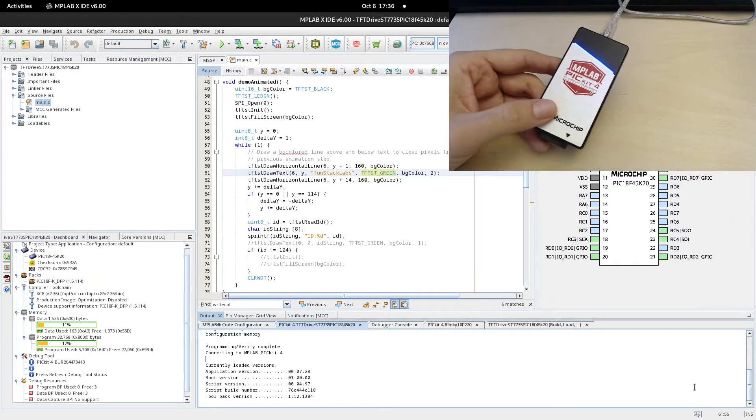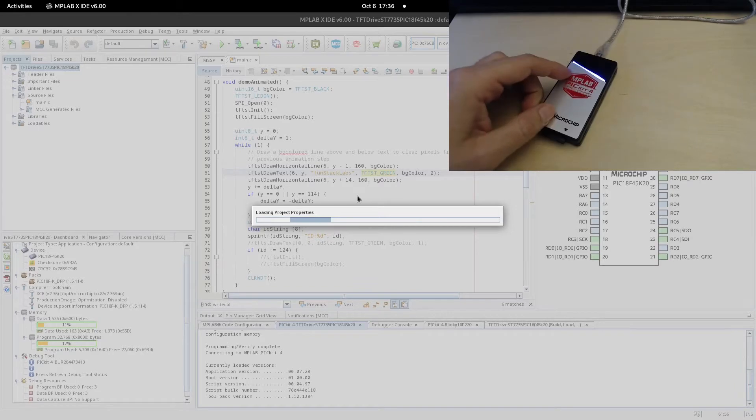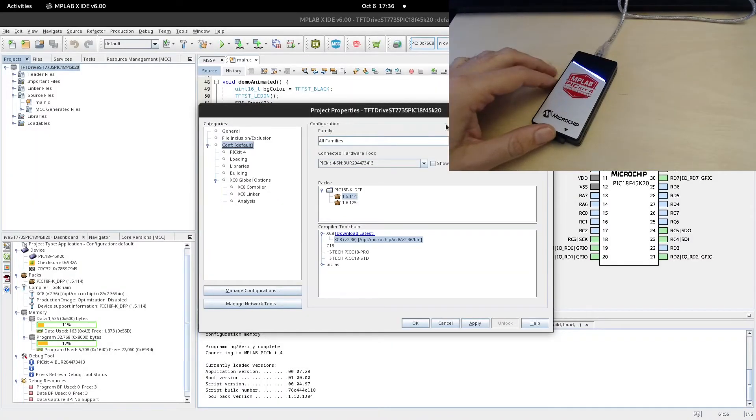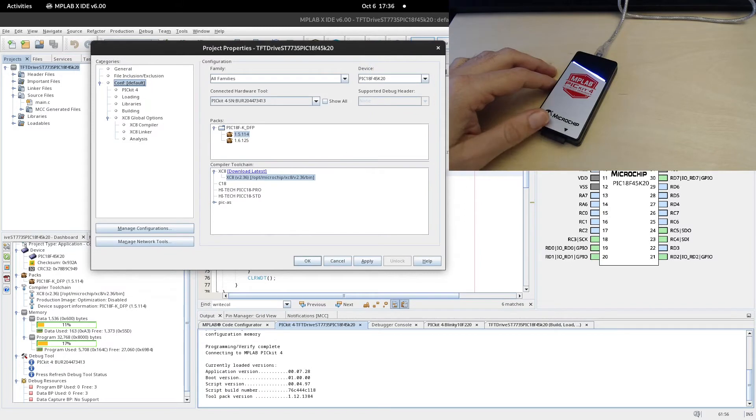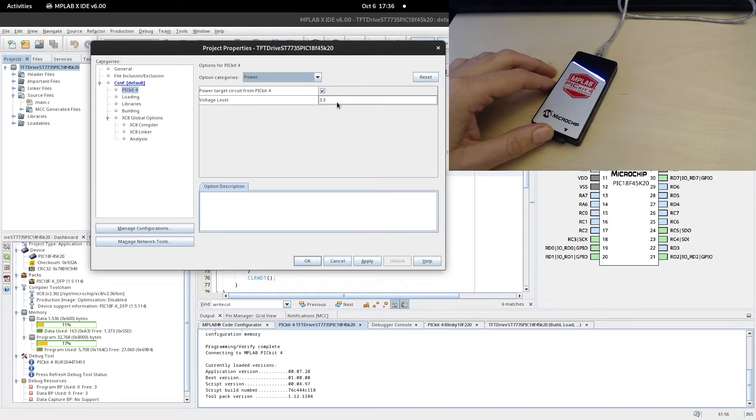Setting up a project to work with PICkit 4 is quite straightforward — very similar to PICkit 3 in many aspects. You right-click on the project, go to Properties, and set your connected hardware tool to PICkit 4. Then go to the PICkit 4 section. One change is about the powering options: previously in PICkit 3 there was a dropdown, but now there isn't.